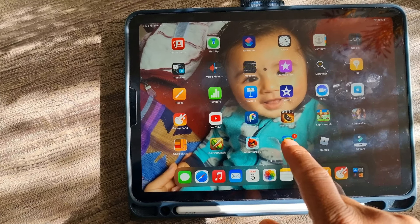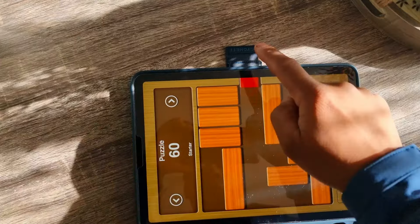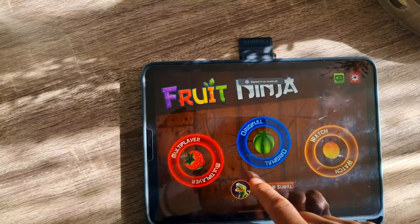The iPad Air can also shock you with games — like this one. What's it called? Fruit Ninja! Yeah!